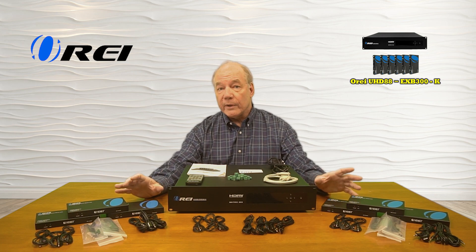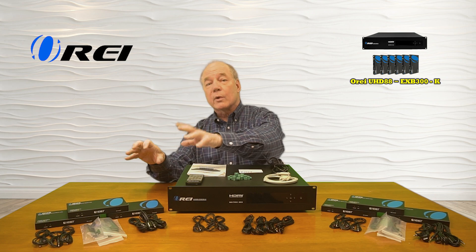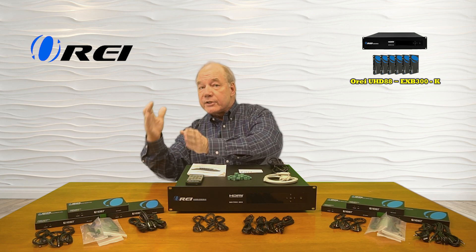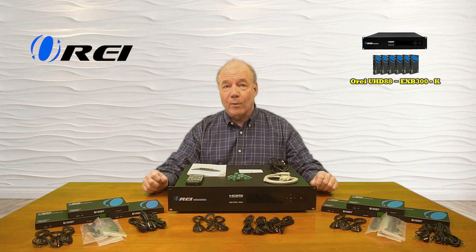Also included with the kit are infrared blasters for each of the remote locations that will collect up the remote control signals from that location and send those back digitally over the same LAN cable to the primary site, so you can actually control the content you're watching.